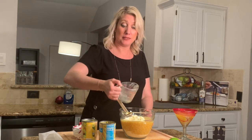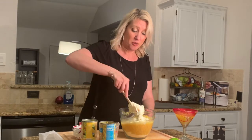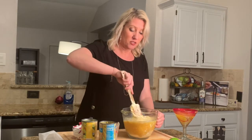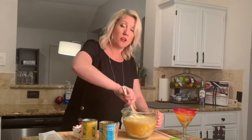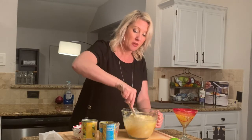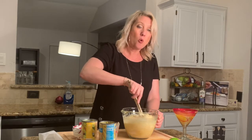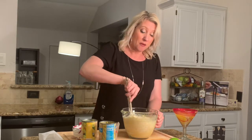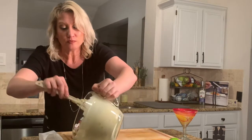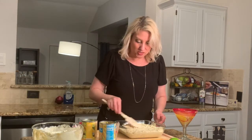Paula Deen would be so proud! So it's one cup of sour cream, half a cup of butter, a can of sweet corn, a can of cream corn, and one eight-ounce box of Jiffy cornbread mix. We're just going to mix all this together and pour it into the eight-by-eight casserole pan. In we go — into the oven!